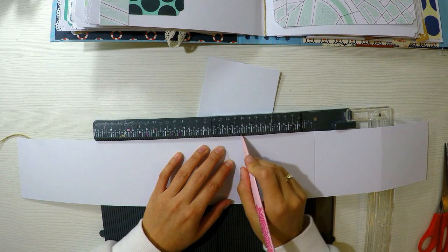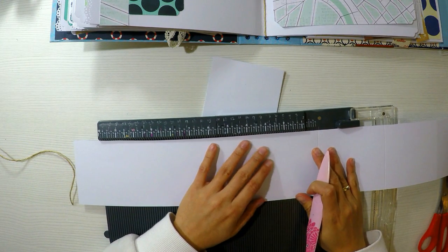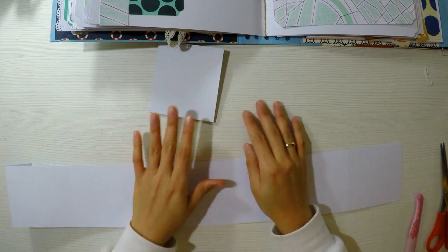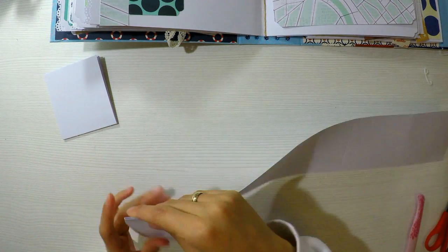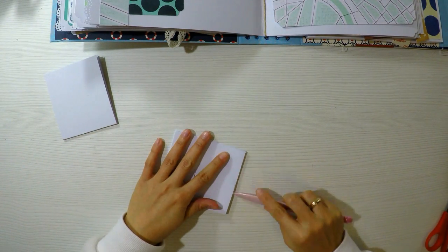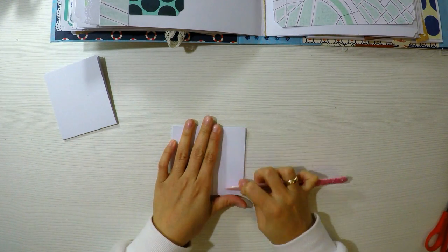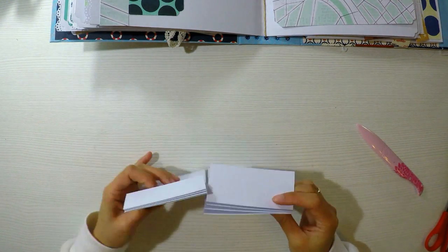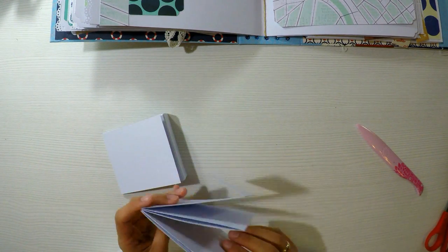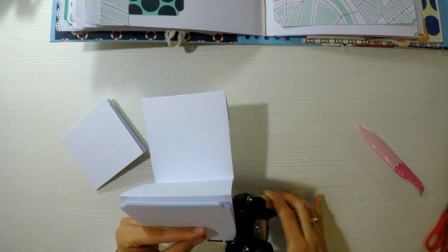Yo lo quiero hacer así porque quiero que dé este efecto tan chiquitito y además porque quiero agregarle un montón de fotos. Siempre les recomiendo que las fotos de scrap son de 7x7 para que queden mucho mejor. Una vez plegada la cartulina de 60x10 cada 10 centímetros, me va a quedar algo como esto. Lo plegaré bastante bien. Voy a hacer dos. Pueden hacerlo más grande o más pequeño; yo les recomiendo esta medida.